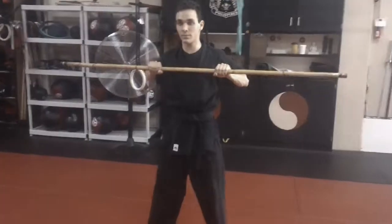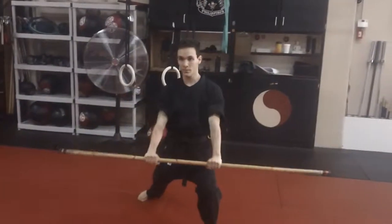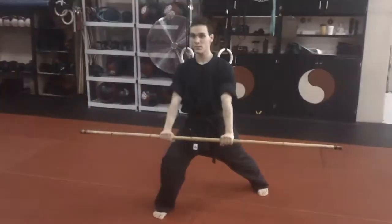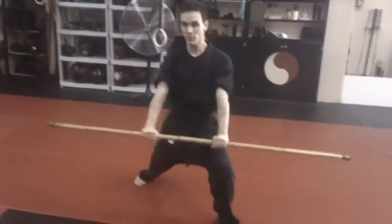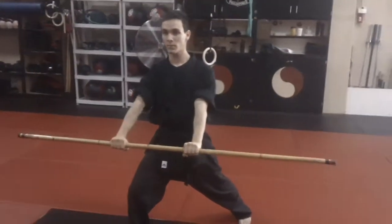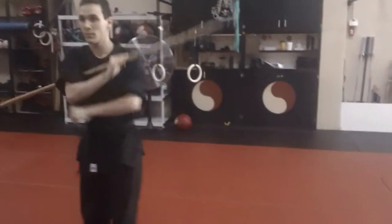Let's do a pass of it. Step right foot back and block, come back, step forward, block, bring it back, step forward and strike, bring it back, step forward, strike, and go back, feet together.